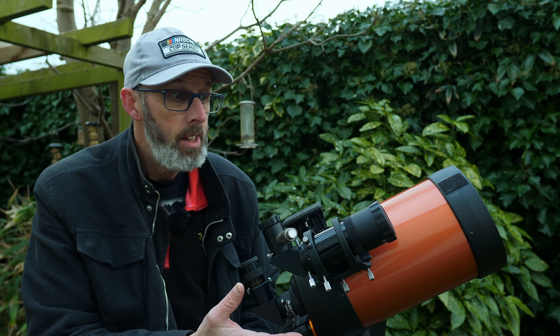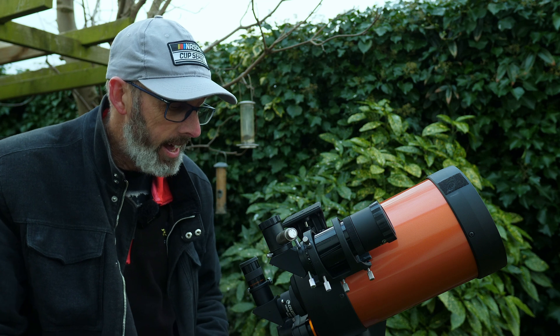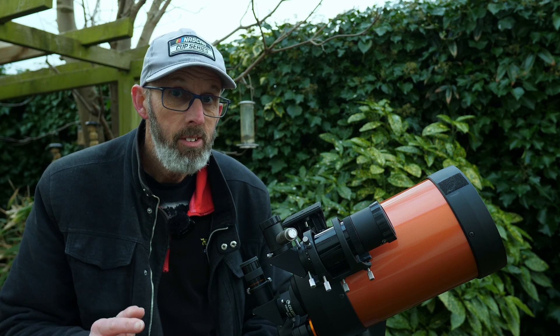This is a very, very powerful Schmidt-Cassegrain. It's a six-inch reflecting telescope, and it has a massive, massive focal length.